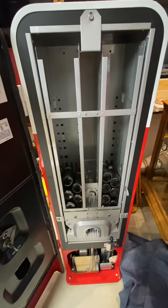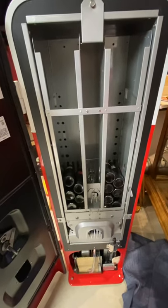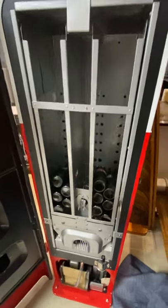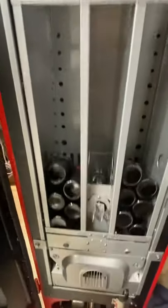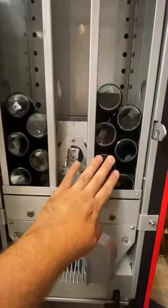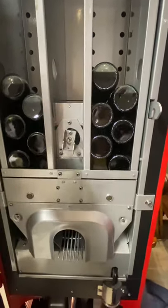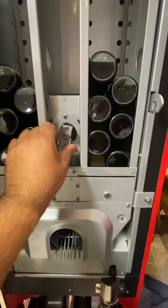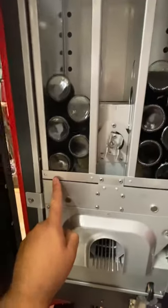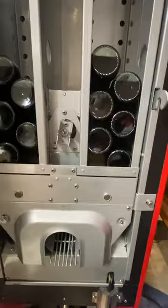Hey Ian, this is a Vendo 44 Coke machine. Basically, there's a bottle rack inside with two shoots on each side — left hand and right hand — and there's a clutch mechanism in between. When you put the money in and do the crank handle, it spins and the bottle comes out, going back and forth, grabbing one bottle from each side.